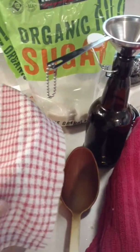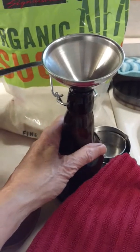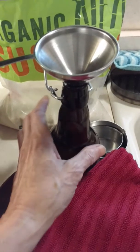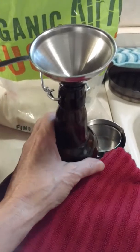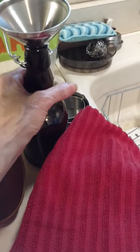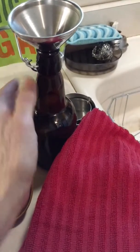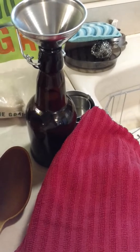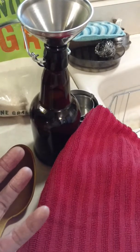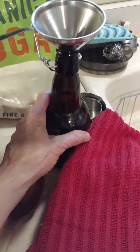I always leave my kombucha plain at this stage. If you want to add any fruit, dried fruit cut up, or essential oils — a drop or so per bottle — you're certainly welcome to do that. The main purpose is to have a second ferment with whatever flavor you might want, or just plain, for another two to three days at least. And that intensifies the bubbles. Then when that's done, you can put it in the refrigerator and wait until you want to drink it.